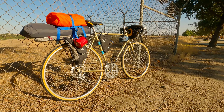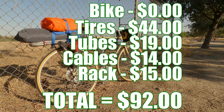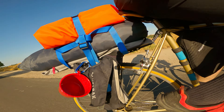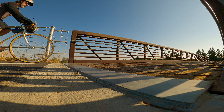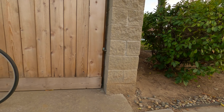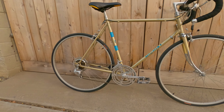Hey, what's up guys! Today we are going to build a bikepacking rig for only a hundred bucks. Lately I've been wanting to experience bikepacking or touring — where you ride somewhere and camp out — but I wasn't really ready to dive deep and spend a bunch of money on something totally new to me. I figured the best way to try bikepacking on a budget was to use things I already had.